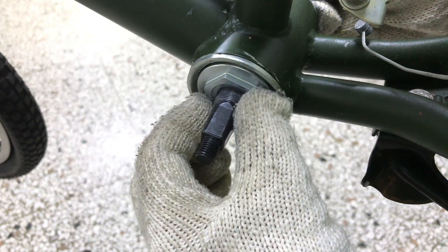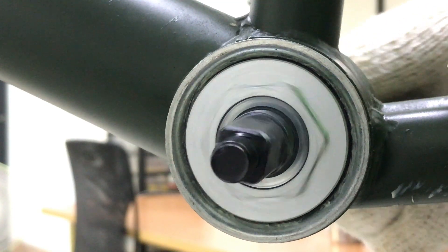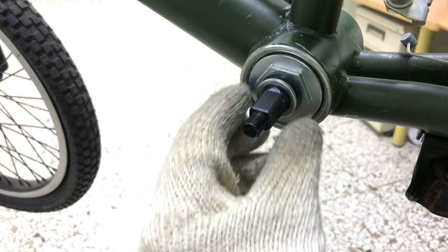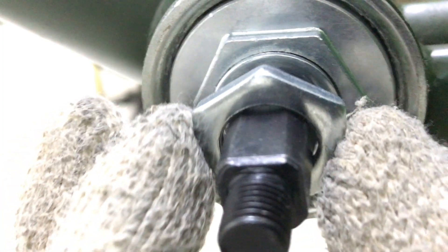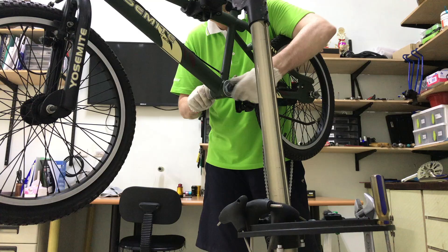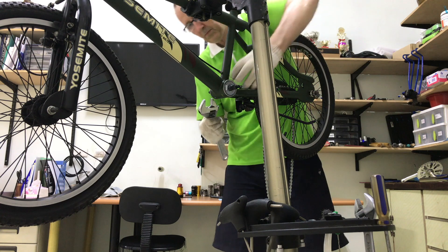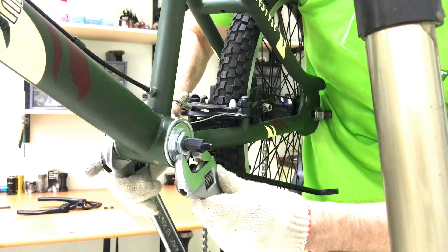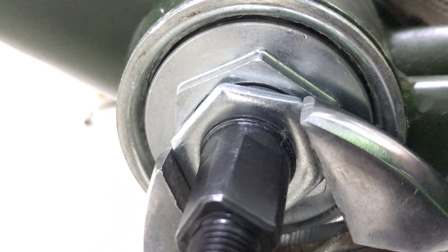There should be no play but the bearing should also rotate freely. On with the washer and lock nut. One crescent wrench to hold it all steady and one to tighten the lock nut, in the absence of the right size wrench to hold the bearing ring steady against the lock nut.